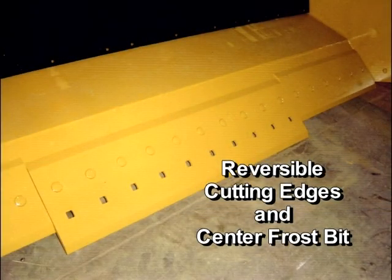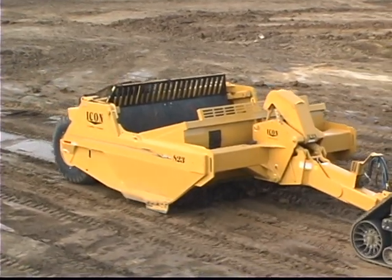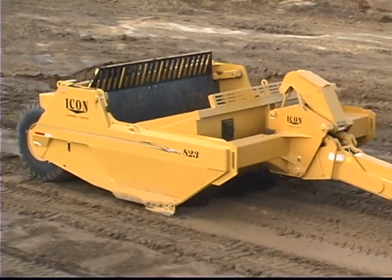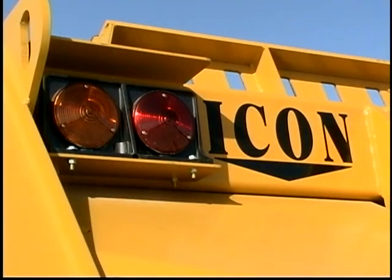Icon scrapers are equipped with reversible cutting edges and a center frost bit as standard equipment. The reversible bits reduce maintenance costs by extending the life cycle of each bit. Additional standard features include a sight gauge on the center hitch and safety lighting to enhance the machine's visibility in low light conditions.